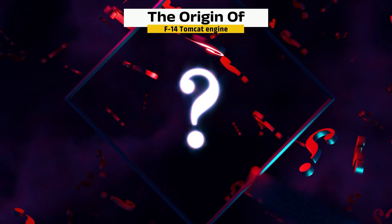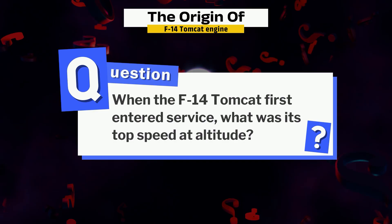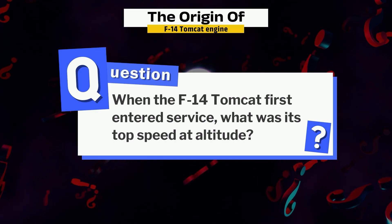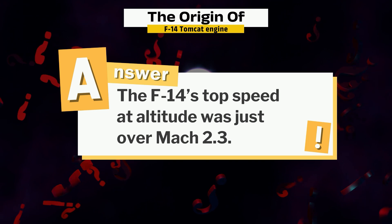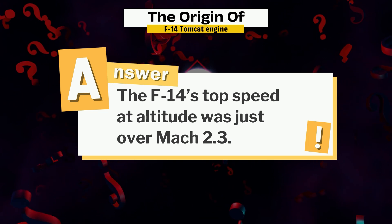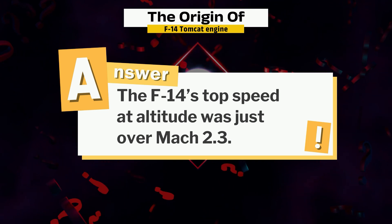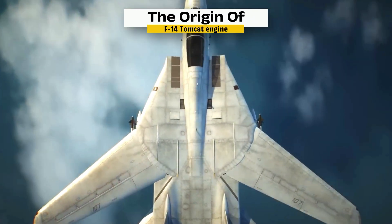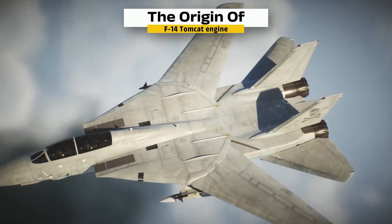Remember the question we asked earlier? When the F-14 Tomcat first entered service, what was its top speed at altitude? The answer is that the F-14's top speed at altitude was just over Mach 2.3. That speed was made possible by its twin TF-30 engines working together with the Tomcat's variable geometry wings.